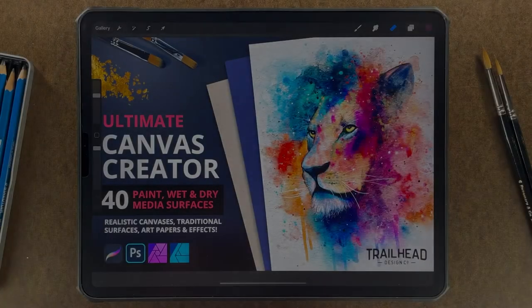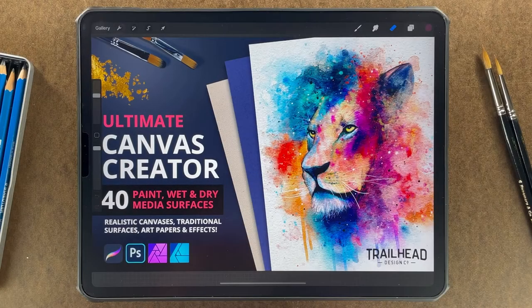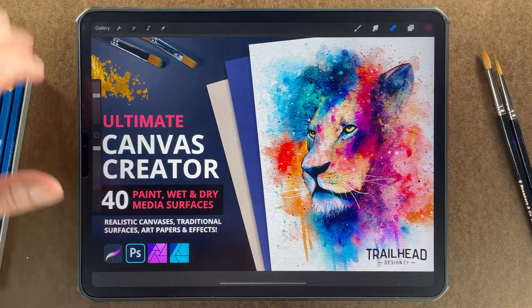Hey guys, it's Nathan with Trailhead Design Co, and today I'm going to be walking you through a tutorial using the Ultimate Canvas Creator. This is a collection of 40 surface textures for Photoshop, Procreate, and Affinity apps. To show you how versatile this set is, we're going to be taking a watercolor painting and getting multiple looks from one texture file. Here's how to do it.